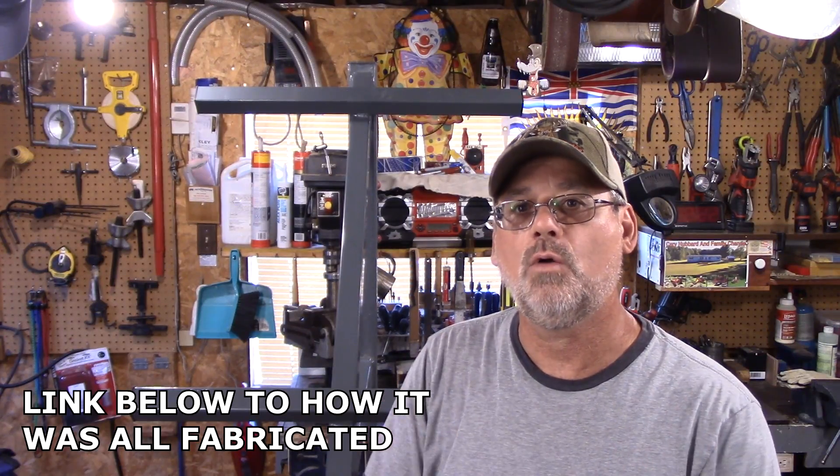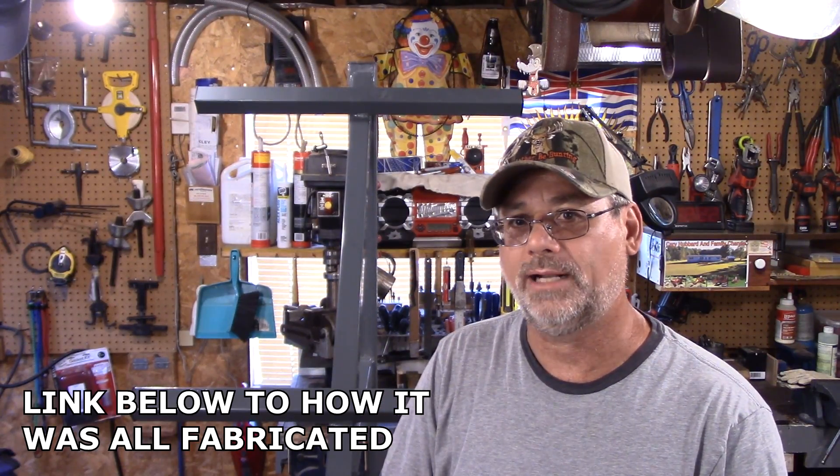Welcome back to Steve Robb Reviews. Today we're gonna have some fun. I got this mount all standing nice and straight here, screwed into my vise. This is all about trying to mount a solar panel tower up at my camp and put four 100-watt solar panels on it.